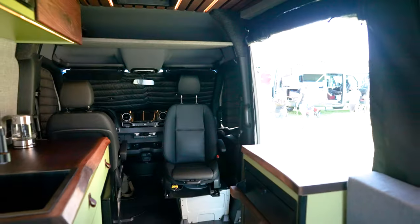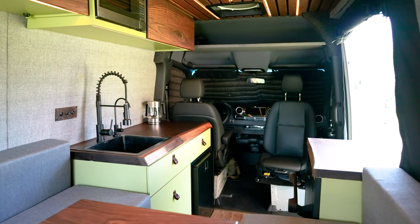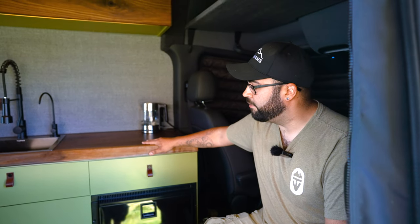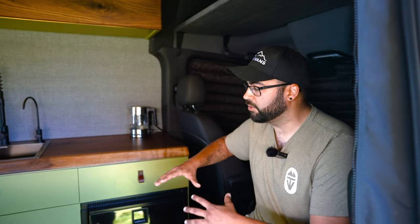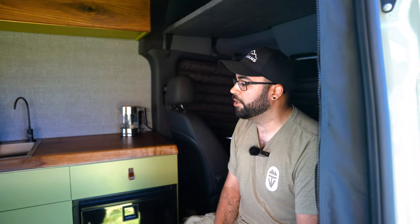Can we take a look at your build? Let's go in. So this is built on a Mercedes 144 Sprinter — it's a 2022 four wheel drive. It's actually one of our first four wheel drive builds, so we're super stoked. Starting off here, our main signature piece is our live edge countertops. This one's walnut, and this is what starts the tone of the van — we pick our paint colors and fabric colors all based off the wood tone we bring in.